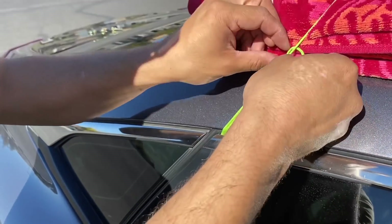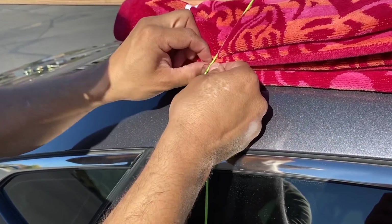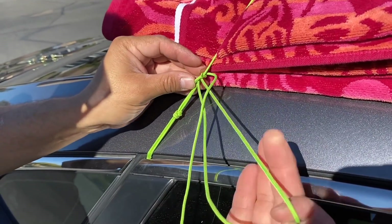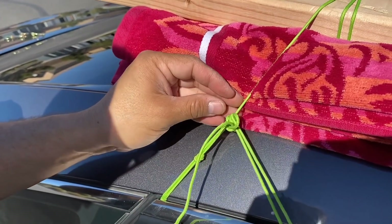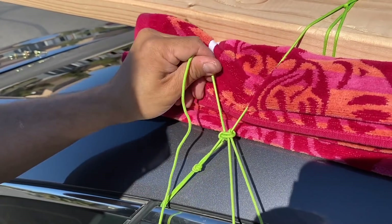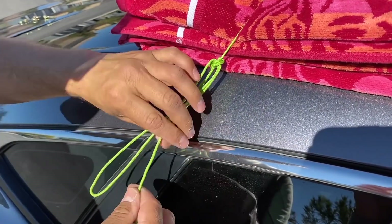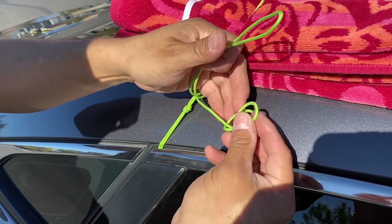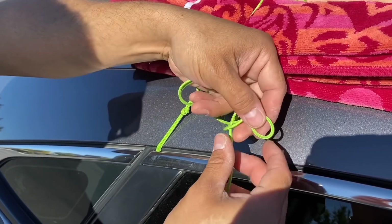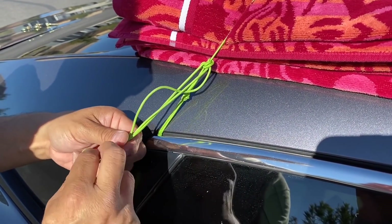I'm going to tie a bite and then do two half hitches with that bite. There's once, there's twice — pull everything tight. Now I have this loop here. I'm just going to take my cord once, twice, and then grab onto my loop. That way my loop is not dangling all over the place.